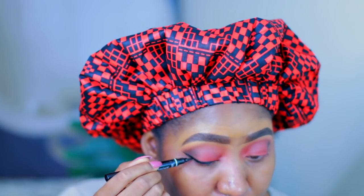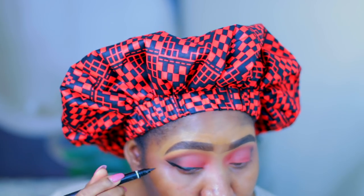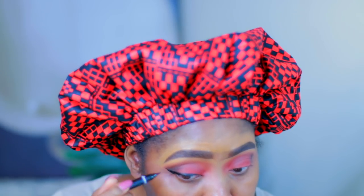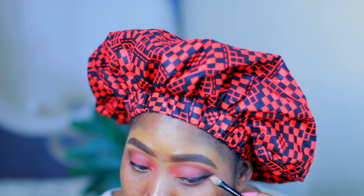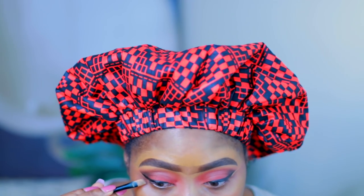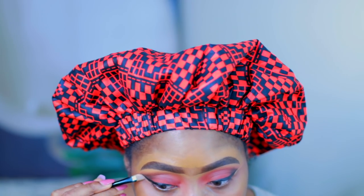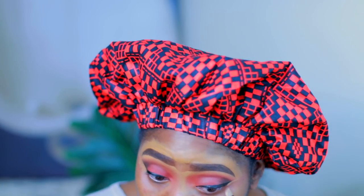I made a mistake while I was drawing this wing line, but the good thing about makeup is whenever you make a mistake you can always fix it. So I went back and cleaned it up with my concealer and blended that in.